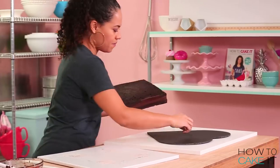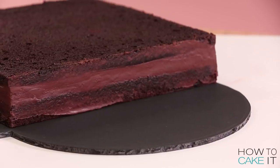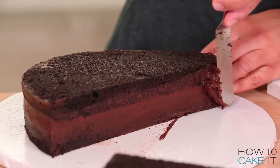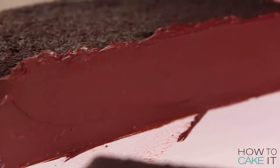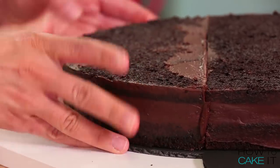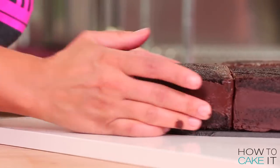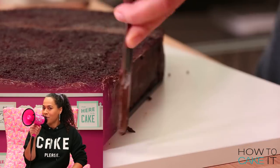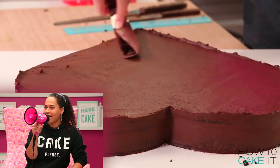Now it's time to line up my cakes on a heart-shaped board. You place your square cake like a diamond, so it's pointing up. Then you take a semi-circle and line it up on each top side. And now you have a heart. It's time to crumb coat and chill with chocolate ganache.